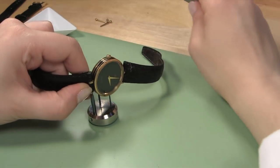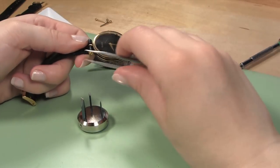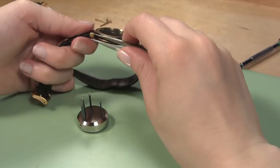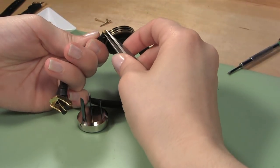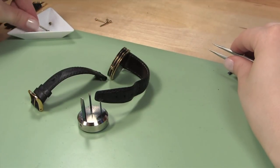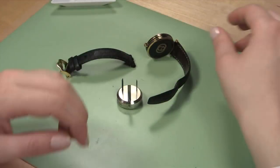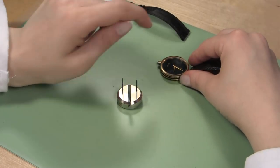You can remove the watch case from the screwdriver block at this point. Hold the watch case in your hand and with your non-magnetic tweezers, push the remaining screw bar piece out of the watch band. When you can grab the screw bar with your fingers, pull it free and put it in your parts tray. The first end of the leather band should fall away from the watch case. Pick it up and set it aside so you can keep track of which side of the watch case it belongs to.